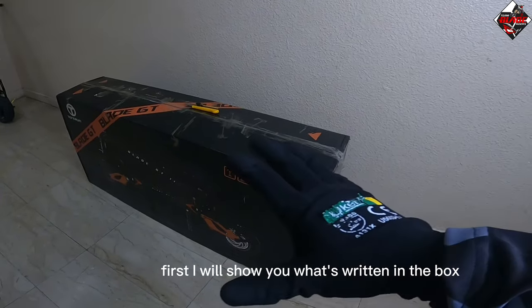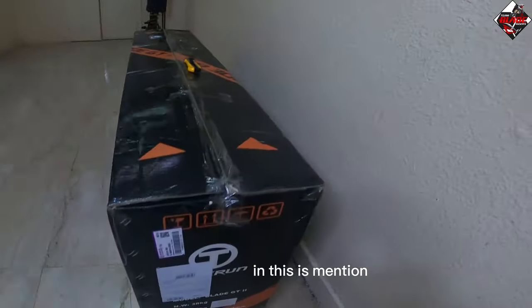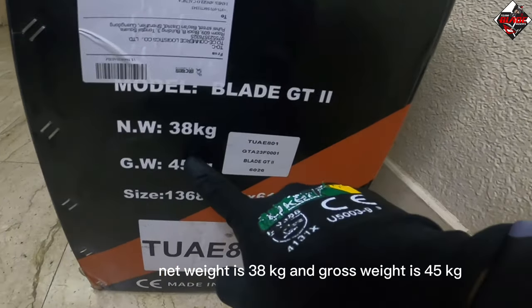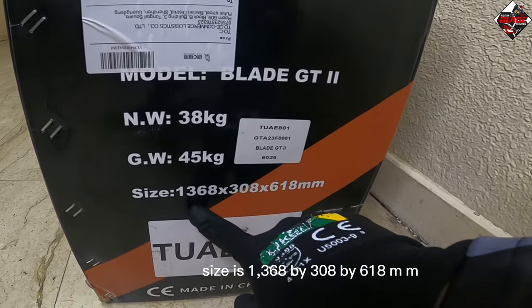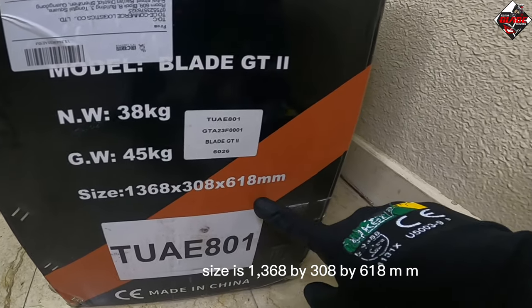This is the box of the new Blade GT Version 2. First, I will show you what's written on the box. The model is Blade GT 2, net weight is 38 kg, gross weight is 45 kg, and the size is 1368 by 308 by 618 mm.